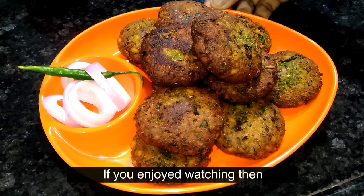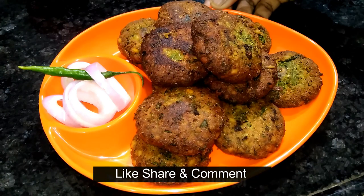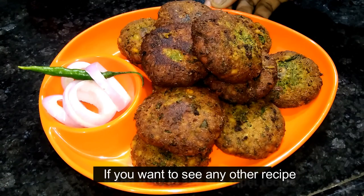We will use the recipe for this other time. Please like, share and comment. If you like this video, please comment in the comment section.